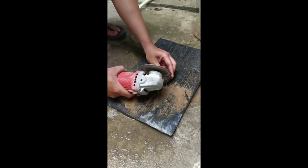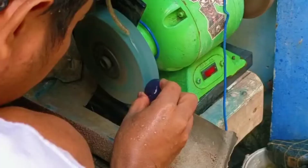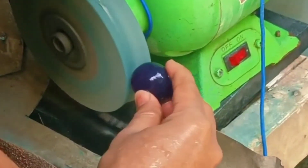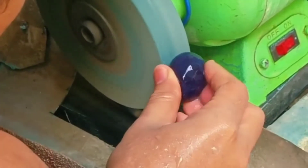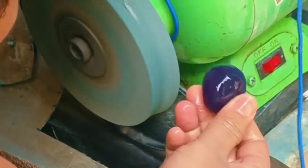Material kulitnya tipis, dan batunya estimasi sebesar telur bebek. Oke, dan ini kita masuk ke proses pembentukan. Kita masih tetap menggunakan air, sebab untuk mengurangi keretakan pada batu.